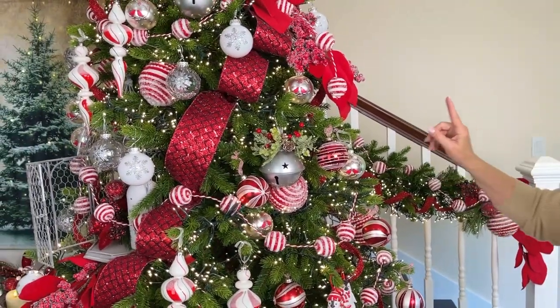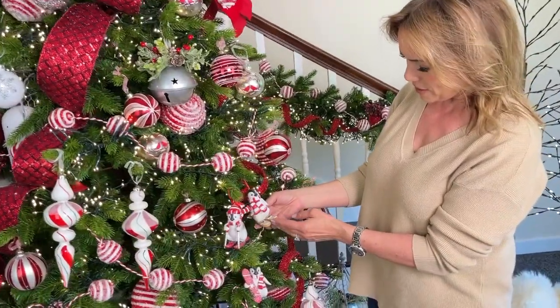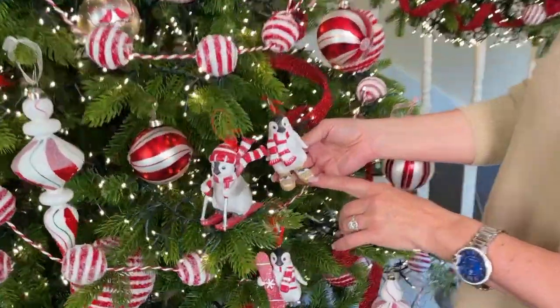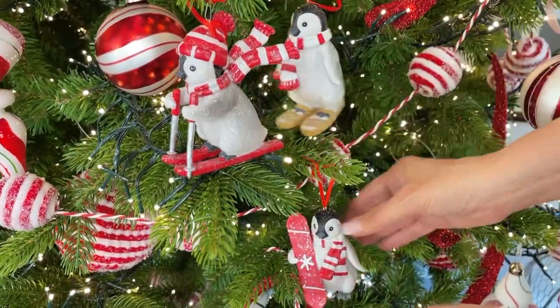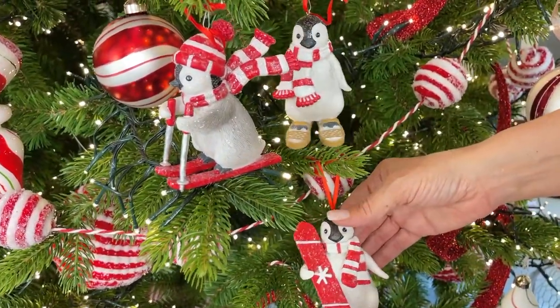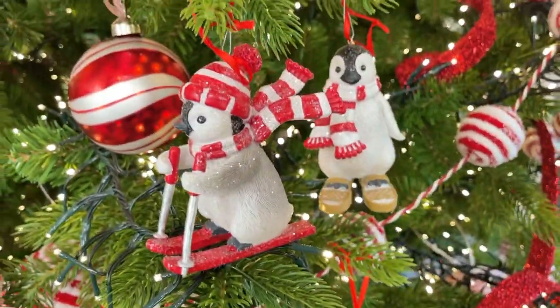Look at the little penguins — aren't they the cutest? You have a little penguin with snowshoes, a little penguin on skis with the scarf going out, and a little penguin holding a snowboard. They're glittery and adorable and I love them and I know you will too.